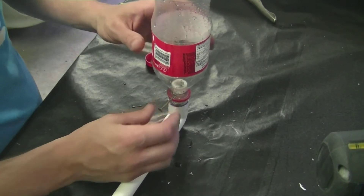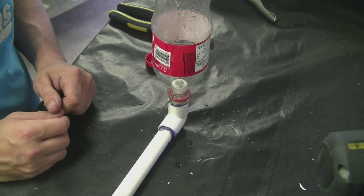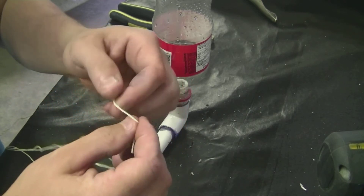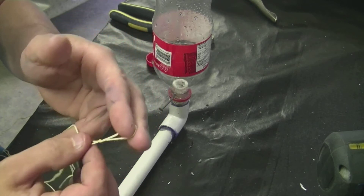And there you go — we got a hole. Our nail is now going to hold the bottle when we put pressure in there. You're going to want to tie your nail onto a little piece of string so that you can pull it out from a safe distance.